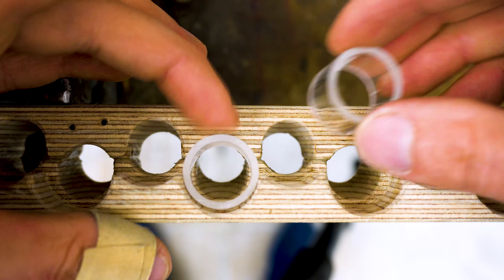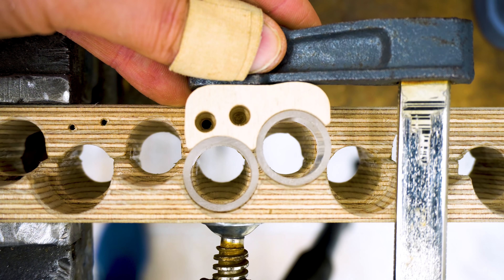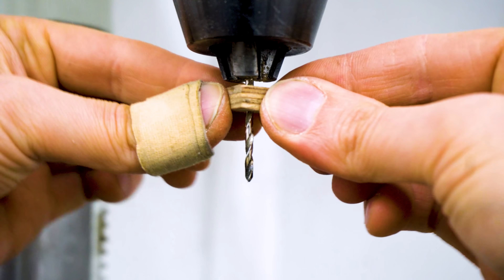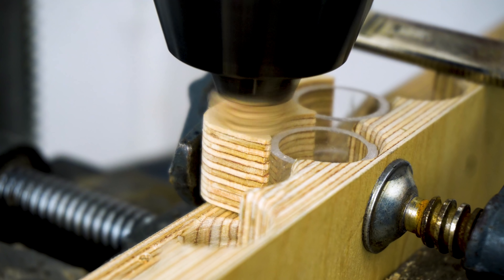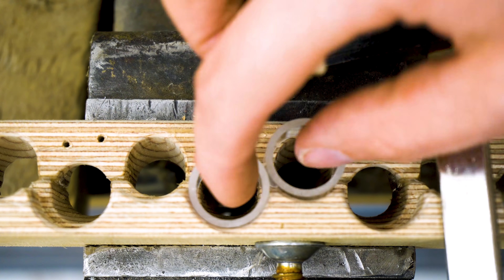Now I need to pilot drill these holes for the cat's eyes. I'm using two acrylic pipes to position the cat to pilot drill, and I'm using a little stop block on the drill so I can always drill to exactly the same depth. Then I can attach all 38 cats to the assembly, and things are starting to look finished.